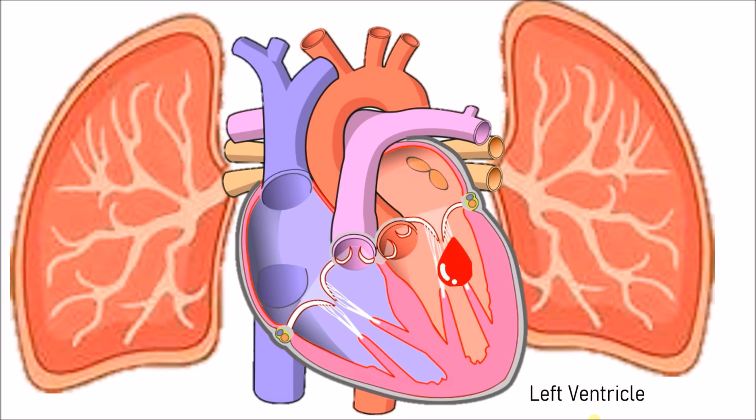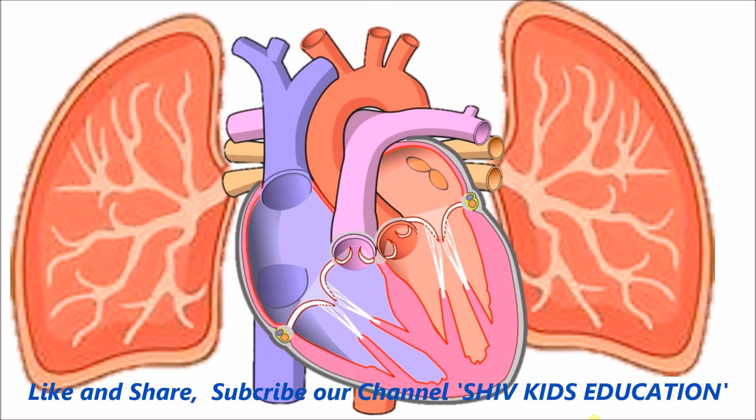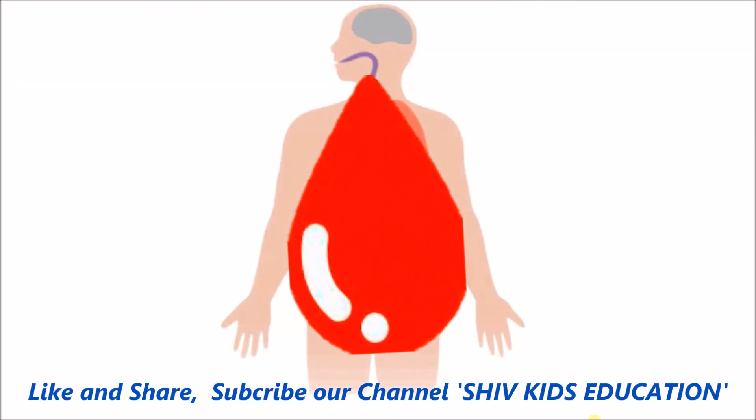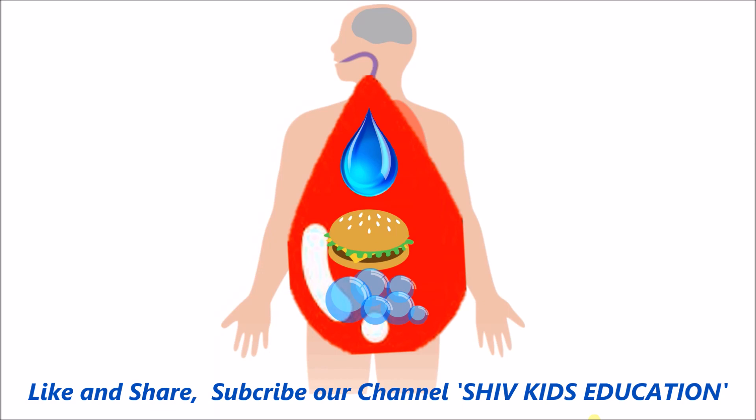Then it goes to the bicuspid valve, straight to the left ventricle, then to the aortic valve, and straight to the aorta, which pumps it up to the brain. The blood then goes around the body, carrying water, nutrients, and oxygen for the other vital organs.